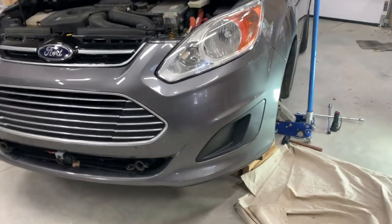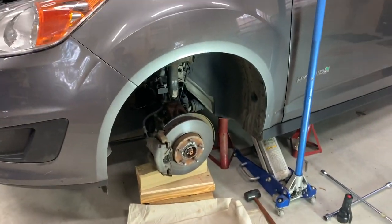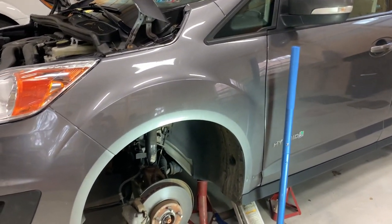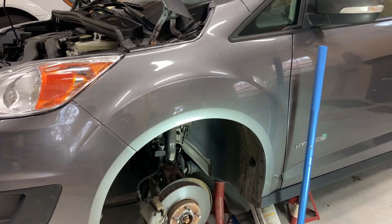We decided we want to change our supplemental braking system to a Ready Brake. Now it is not the goal of this video to show you how to install a Ready Brake. What I'm trying to do here is figure out how to get proper access to the firewall so that when I drill this hole I know I'm going somewhere that's safe.